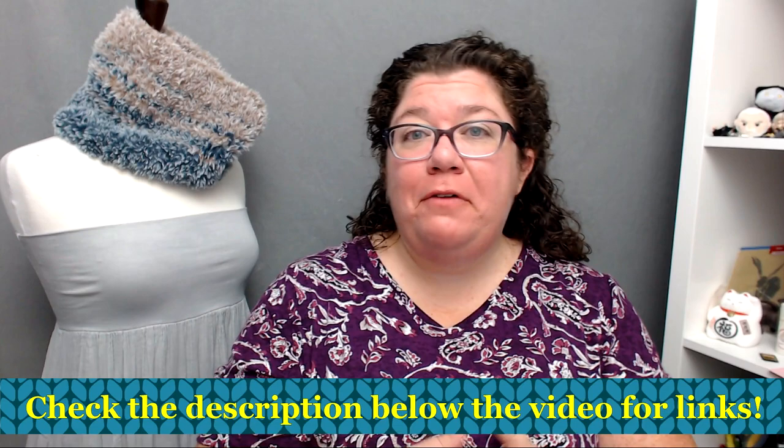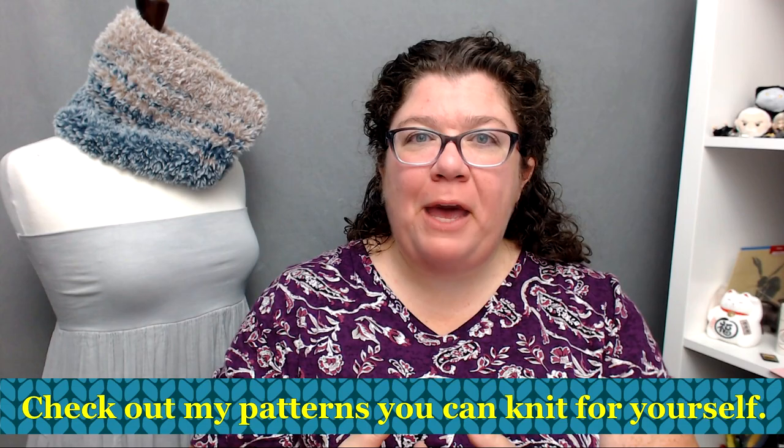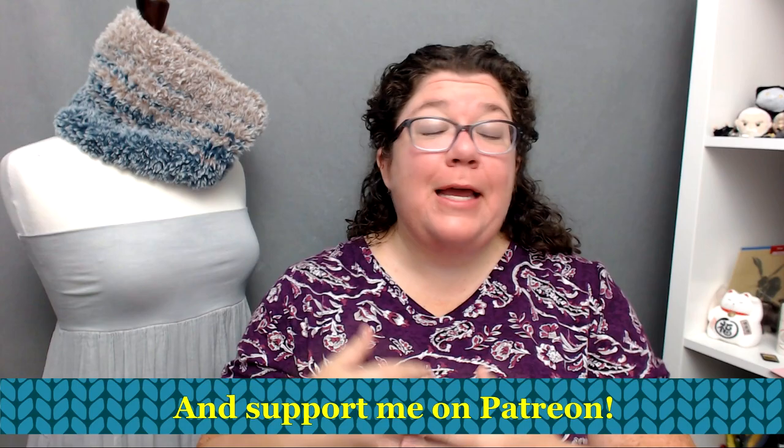I have for you today a pattern tour of a brand new shawl pattern that is my last pattern of the year 2019 — also my last pattern of the decade. How crazy is that? It is, I gotta say, a whopper. It is a gigantic shawl. Y'all, if you've been watching, you've seen bits and pieces of it in some of my vlogs, and it is finally finished.